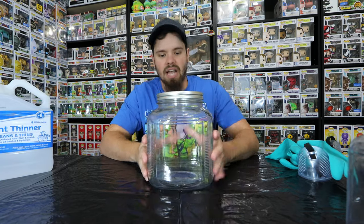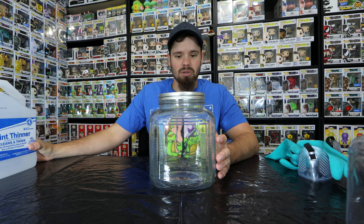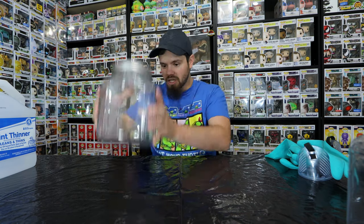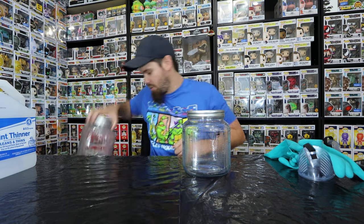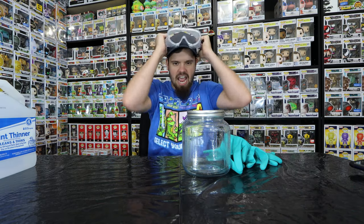In my last video I used this jar, but I'm deciding against it this time so that I don't waste paint thinner. It's a very solid chemical in there. I don't want to use it because it's too wide — I found another jar that's smaller. So we're going from this to this. The pop goes in there and fits, and I won't have to use as much paint thinner to fill up the width. That's what we're going to be doing.